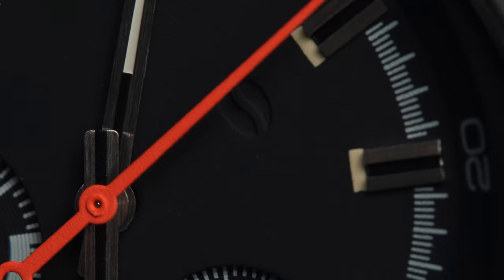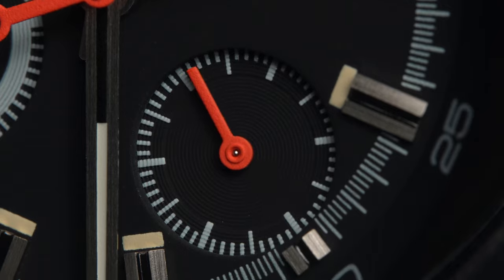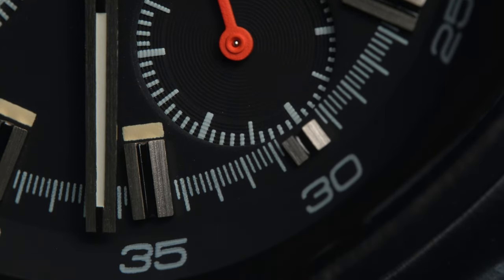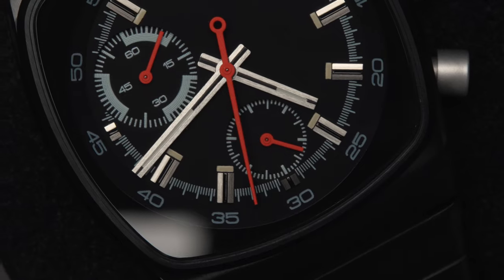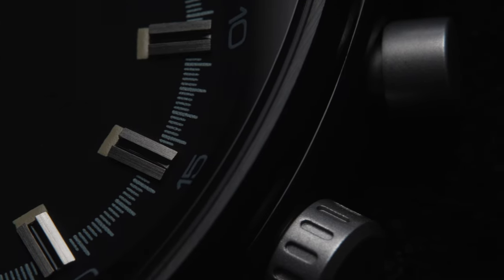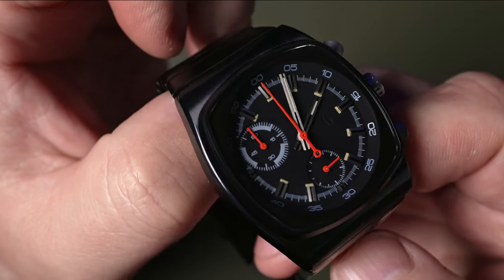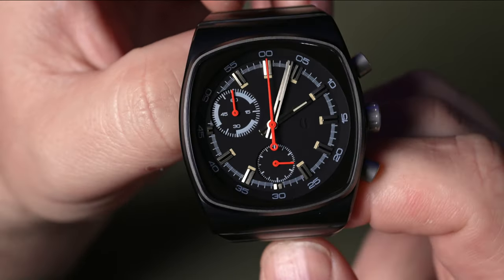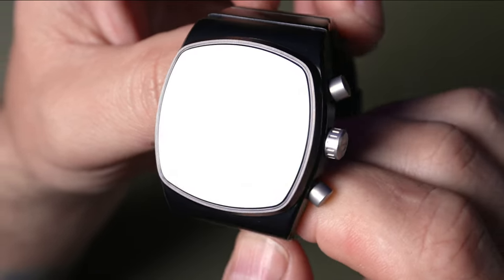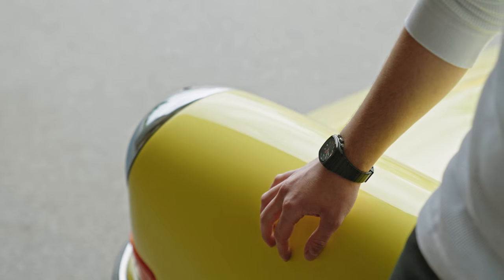It has a fluorescent red seconds hand that also carries over to the sub-dials, but the hour and minute hands are brushed silver, which matches the raised indices. The rest of the watch markings are silver, and that carries over to the crown and pushers. I'm a bit confused though — it looks like there's lume paint on the markers, but when you put it in the dark there's no glow at all. So it looks like there's lume on it, but there isn't.